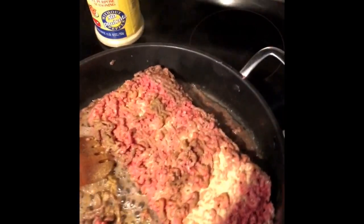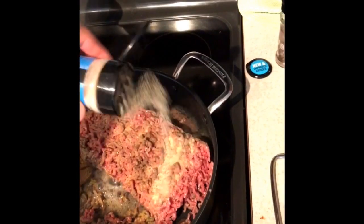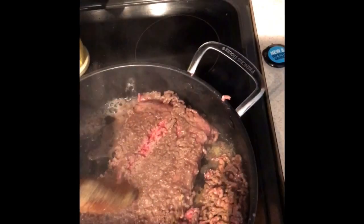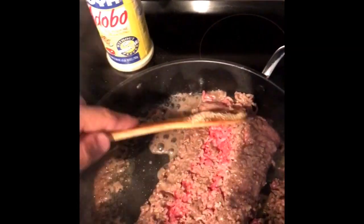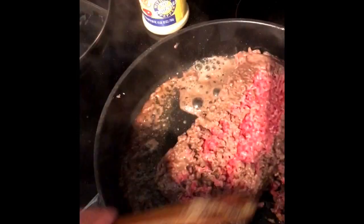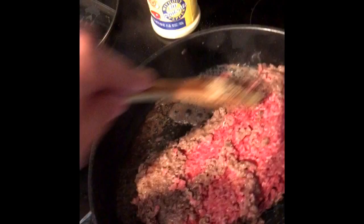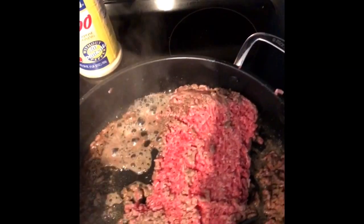I put some pepper on it and also some garlic powder - one coating, that's good enough. Then you just want to mix it around to make sure the meat is coated. The meat is still defrosting, so I'm still taking off layers and having it come off. Of course this will be an easier process if the meat was freshly bought, but this one was frozen so it's a little more difficult.